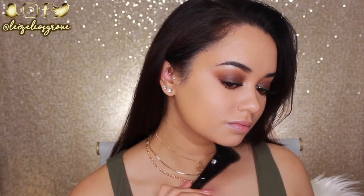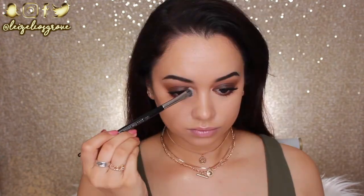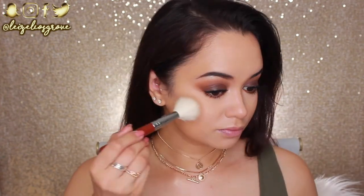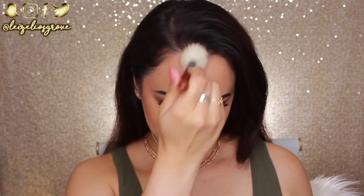Now that the eyes are done, I'm finishing off the rest of my face. For contour, I'm taking a shade from the Kat Von D Shade and Light Palette using the Models Prefer Contouring Brush on my jawline and cheeks, and a Look Good Feel Better Eye Shading Brush to contour my nose. For bronzer, I'm using the Benefit Hula Bronzer applied with the Sigma F40 Large Angled Contour Brush, running it over my cheeks and around the perimeters of my face. I love this bronzer because it's not too orange.